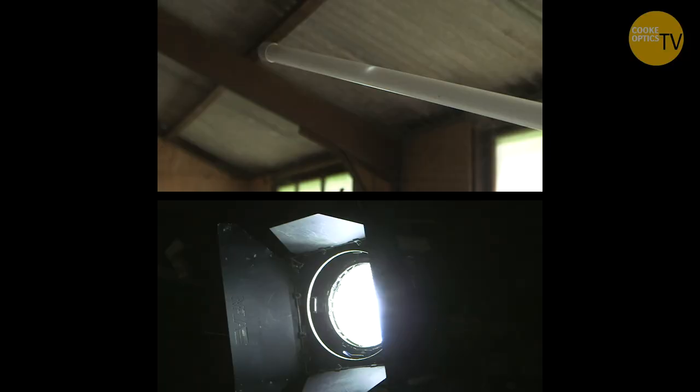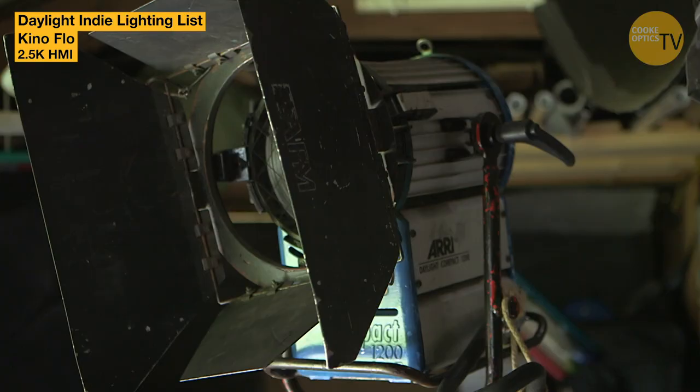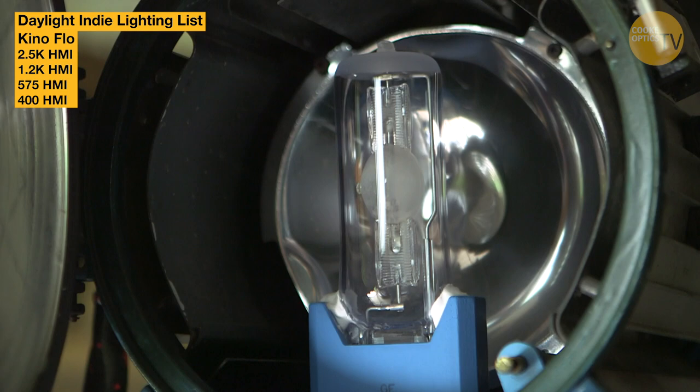Fluorescent's quite cheap. HMIs are now quite cheap to run and rent. LEDs are good. I would keep a battery-operated light so you can put something up without any cables — you don't have to worry about hiding stuff. I would avoid tungsten if you can, because it's hot, breakages are high, and the cost of generating power is quite high. So I'd go from a 2.5, a 1.2, a 575, a 400, a 200 HMI if you're doing daylight stuff.